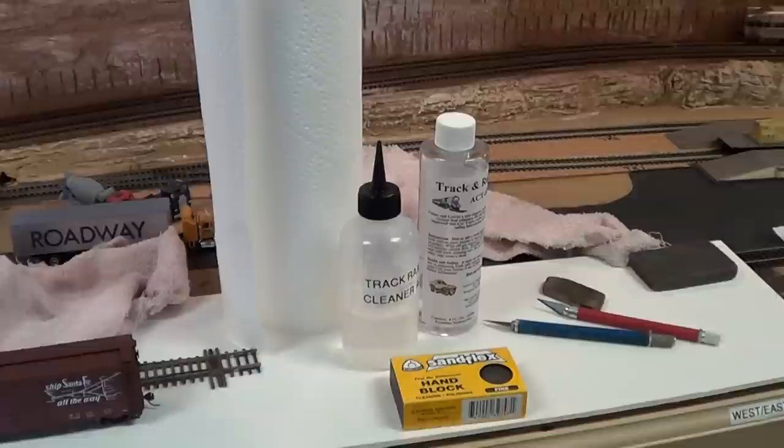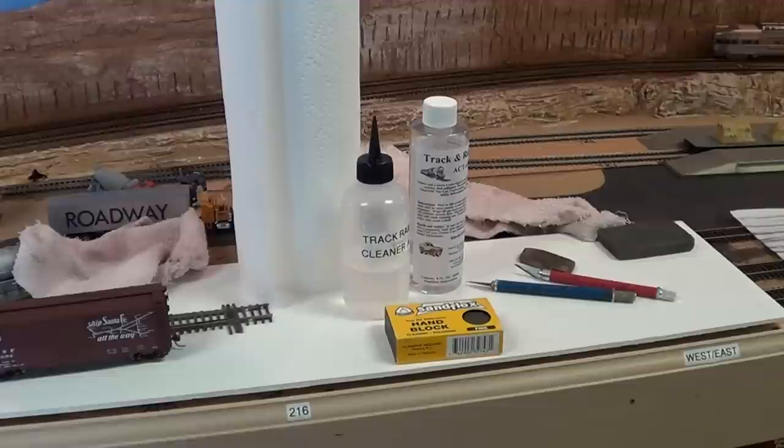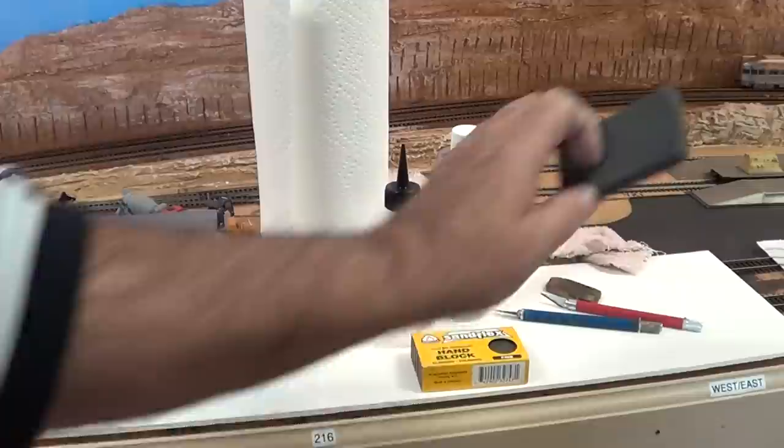If you watch my other videos on Calcoat — I banned all plaster and Hydrocal from my layout 20 years ago. It is a disaster on engine wheels, gears, everything. It seems to end up on everything no matter how hard you try. I already did videos on Calcoat if you want to use that product. So at this point, I'm going to take this sanding block pad and show you why you need a vacuum cleaner.